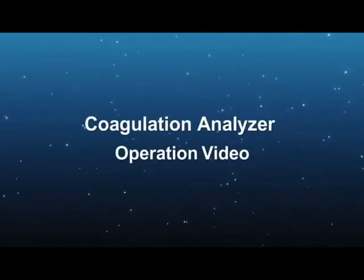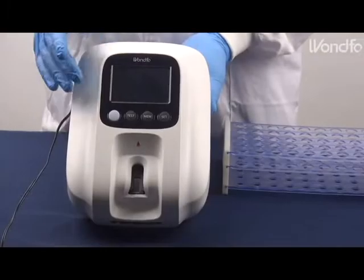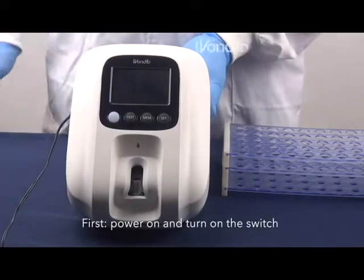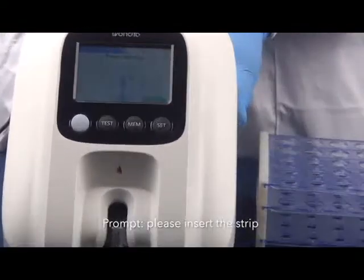Welcome to Wonderful's Coagulation Analyzer Operation video. First, power on and turn on the switch. Please insert the strip.